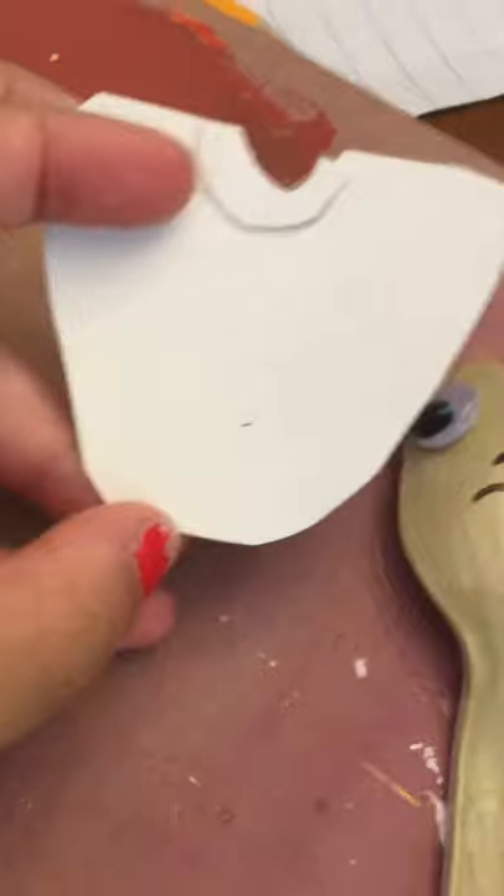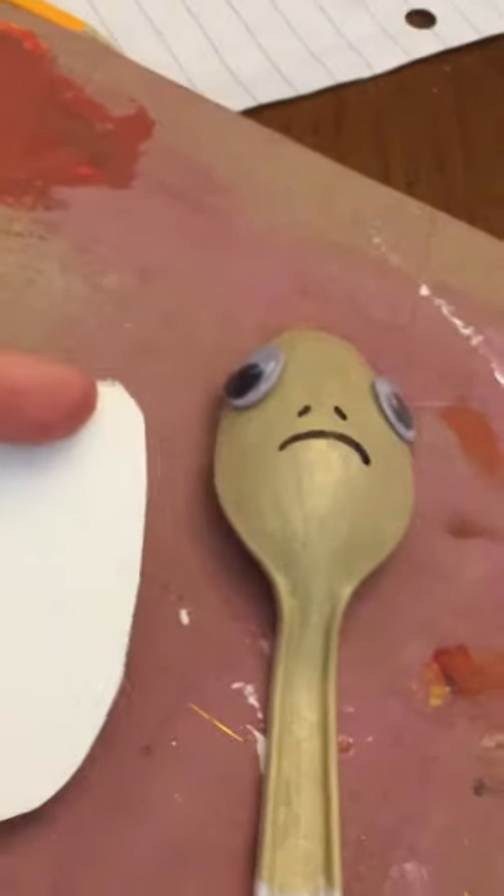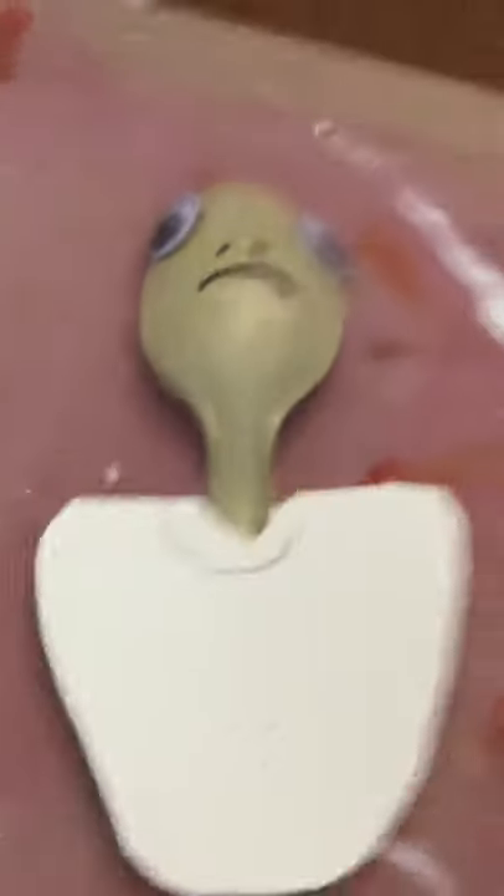I'm going to cut out a piece of cardstock paper that's totally white. I did a little neck part with some more white cardstock — I just hot glued that on. Now you're going to hot glue it onto him.